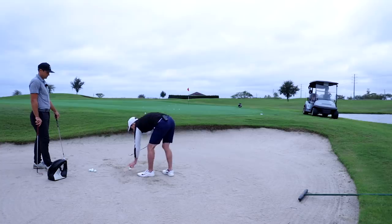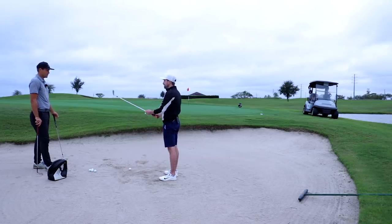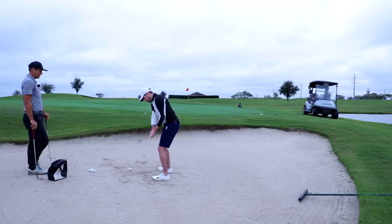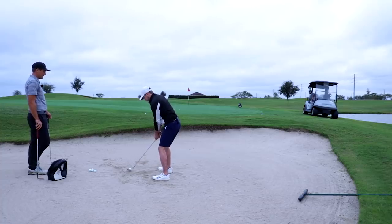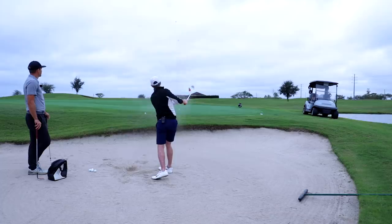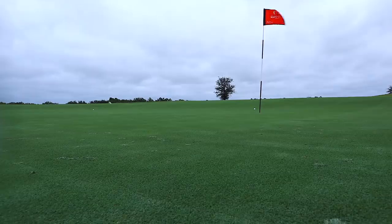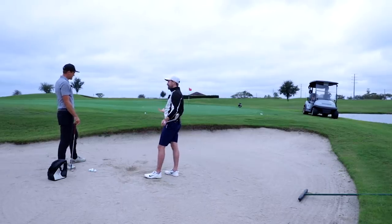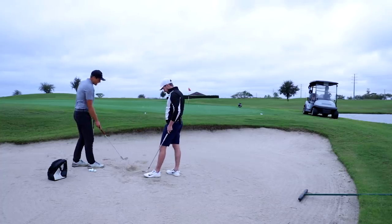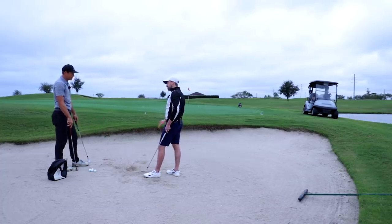For the most part, same motion, same setup. Would I open the face less? No — still a little bit open, because you want that ability to slide through the sand. If it's too square it'll dig. I'll make a similar length swing — it's less loft so it'll go further. Very good! Great shot. The balls are actually spinning — it's so shocking. There was a slight upslope but the amount of sand was exactly right. That was perfect.